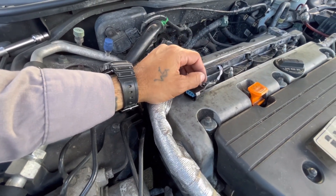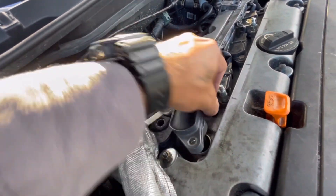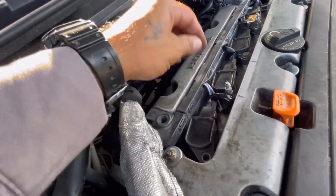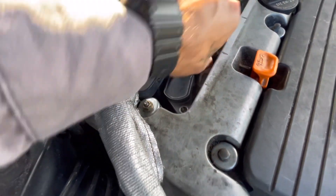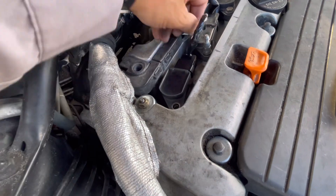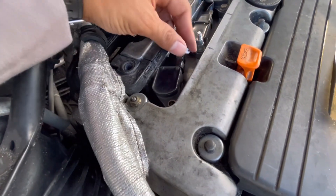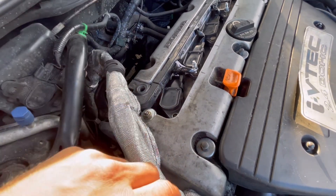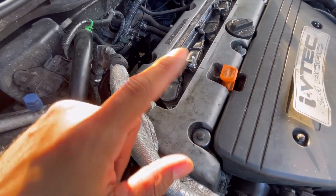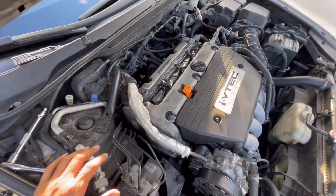Now we're going to put our coil back in, slap the connector on there, and see if it worked. She fit like a glove — shove her down in there and tighten her up. There's a little excess wire but that's fine, we'll tuck it back there. Put the 10 millimeter back in and button everything up.